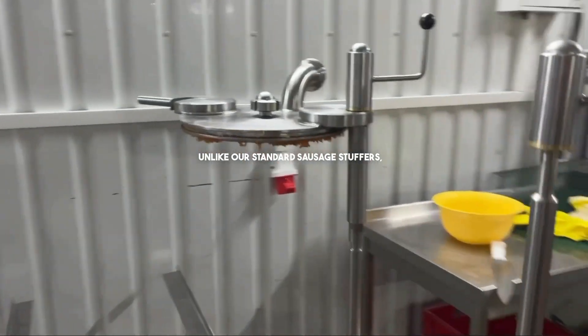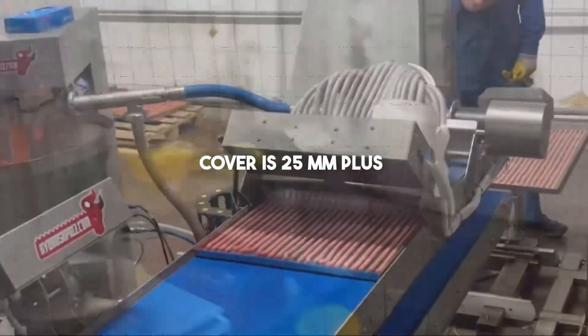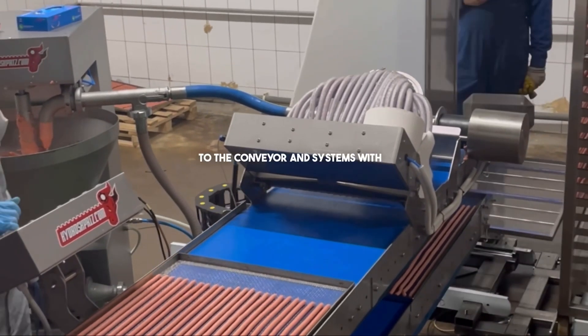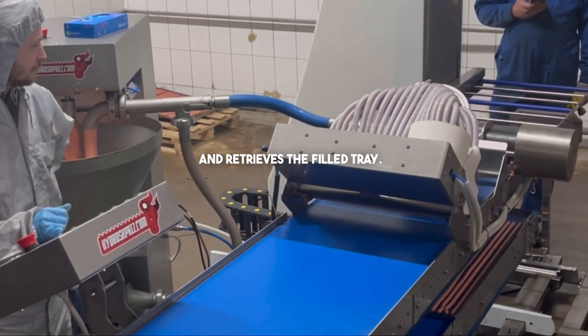Unlike our standard sausage stuffers this model is reinforced. The thickness of the full stainless steel piston cover is 25 millimeters plus reinforcements. We have automatic systems with fully automated tray feeding to the conveyor, and systems with automatic sausage cutting to a predetermined length where the operator manually places and retrieves the filled tray.